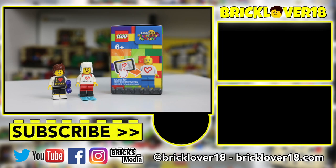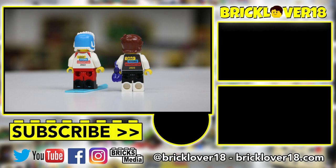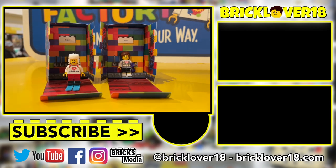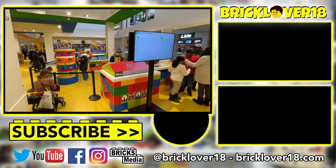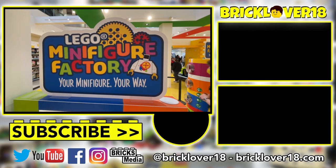Thank you so much for checking out today's video giving you the full tutorial of the Lego Store Minifigure Factory. I had such an amazing time building these two minifigures — it was an incredible experience. If you're ever in a Lego Store with the minifigure factory, I'd highly recommend checking it out. If you want a closer look at these minifigures, check out the video I posted yesterday on my channel. Thanks for watching — if you enjoyed, leave a like, comment, and subscribe, and I'll see you in the next video.